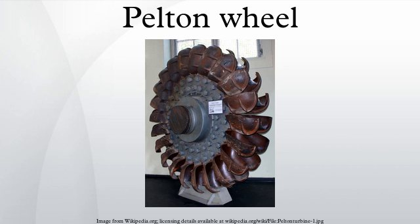Because water and most liquids are nearly incompressible, almost all of the available energy is extracted in the first stage of the hydraulic turbine. Therefore, Pelton wheels have only one turbine stage, unlike gas turbines that operate with compressible fluid. Pelton wheels are the preferred turbine for hydropower when the available water source has relatively high hydraulic head at low flow rates, where the Pelton wheel is most efficient.